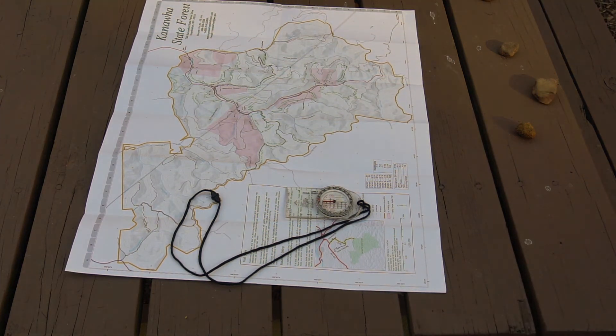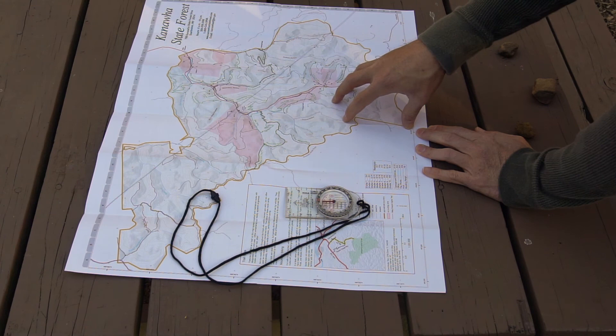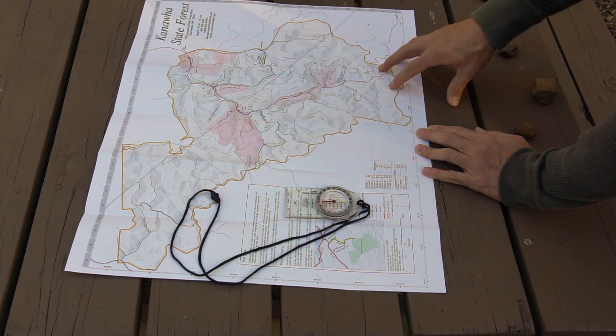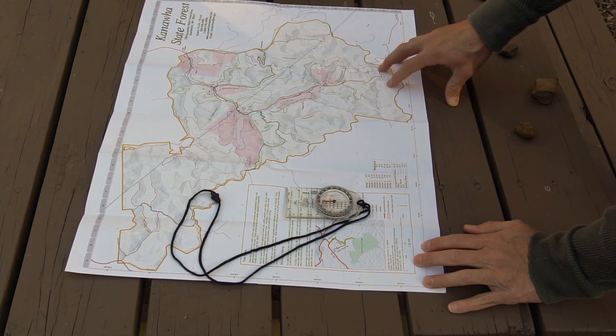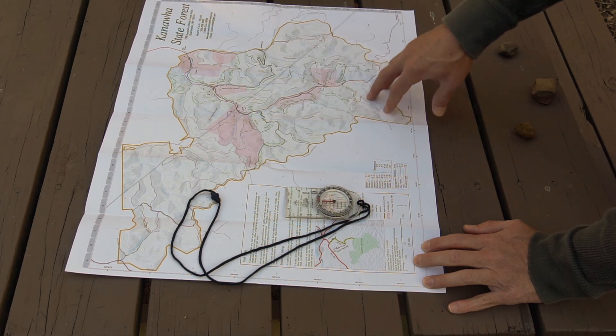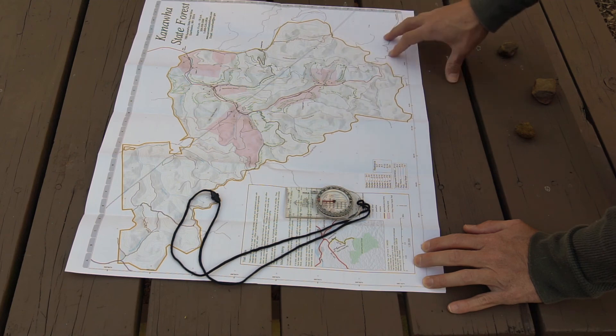Now my map is actually oriented to the terrain that it's mapping. So if I was standing at the south end of my map looking northward, what I would be seeing in the map is exactly the way the terrain is going to be laid out in front of me. That's really important because in the next video we're going to talk about how to figure out where you are on your map based on terrain features that you can see. Once we find our position on the map, we can plot a route, get a bearing, and use our pace count to move towards our objective.